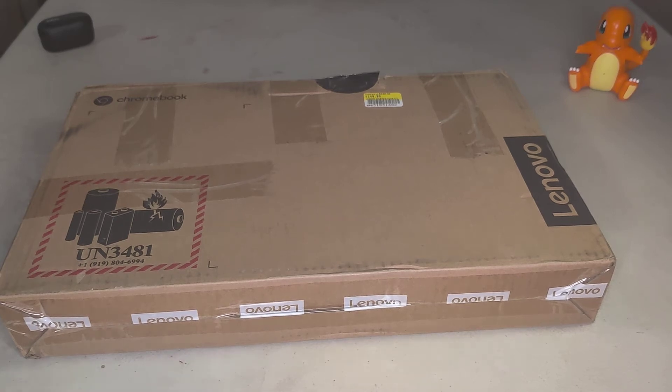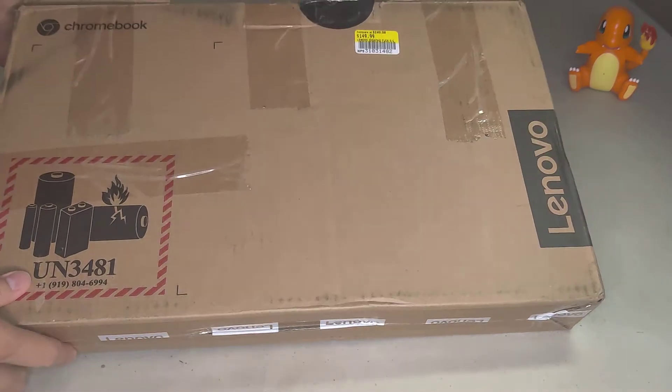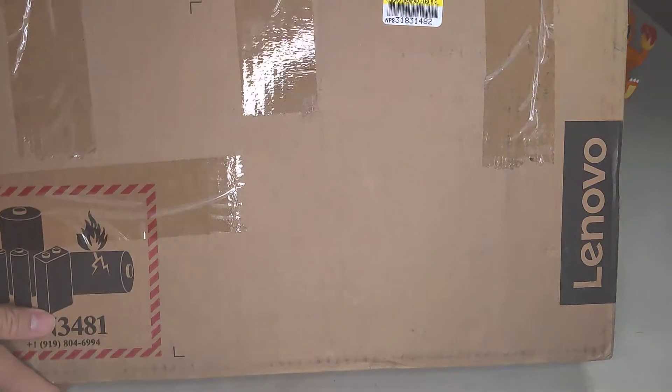Hey, what's up! We're gonna unbox a new Chromebook I just got. It's used — I got this used for around $150 plus tax.